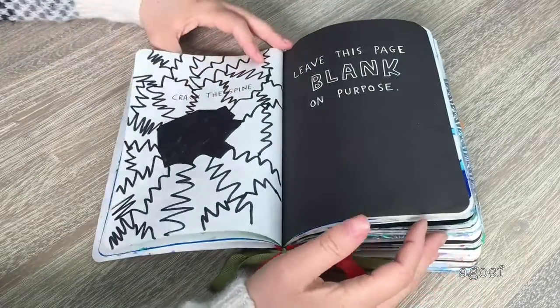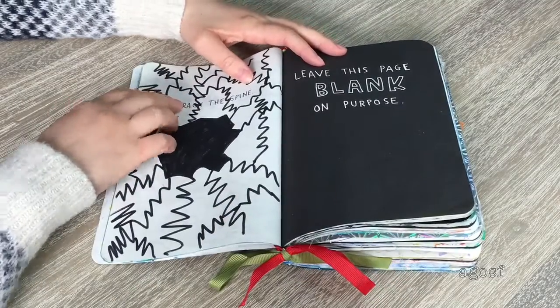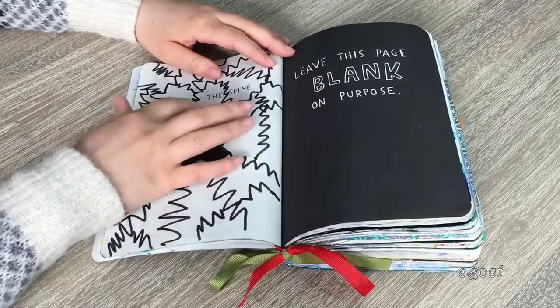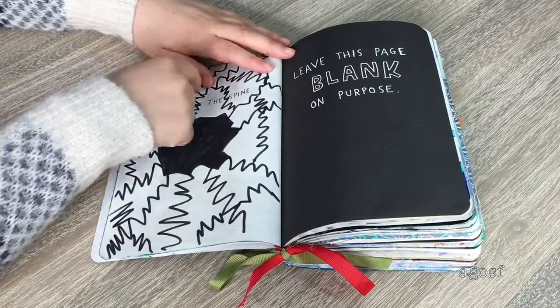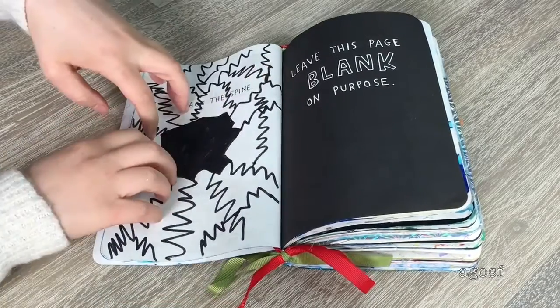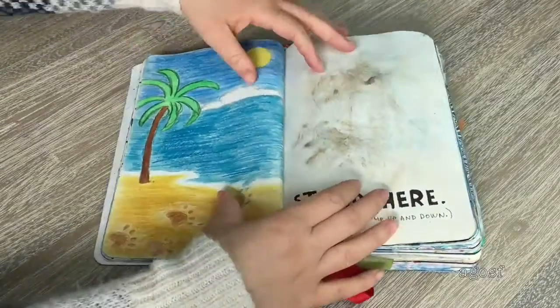So let's turn over to the first official page. This one says 'crack this bind,' and the other says 'leave this page blank on purpose' — so I left it blank. On the crack side I saw it online where someone had a huge hole and did cracks everywhere, so that's what I kind of did. I saw other people draw cracks like that where they drew a spine, and I just stuck with this approach.